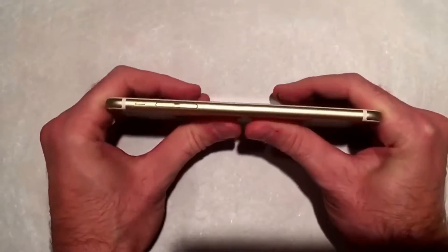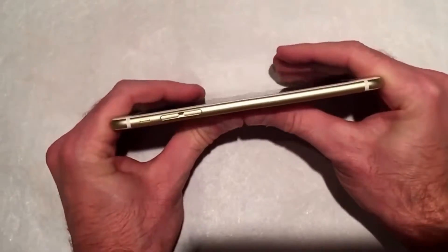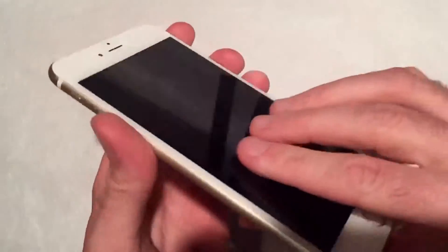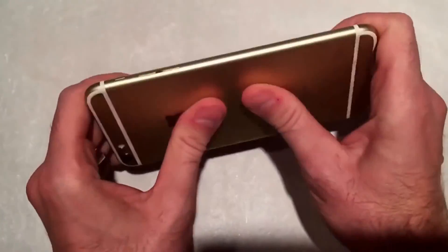Lou's video — I'm not sure how strong Lou is or what size he is, but I wanted to see the end of that video, wanted to see what it looks like when the iPhone does completely come apart and how far will it bend with bare hands.